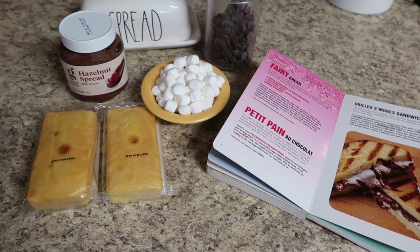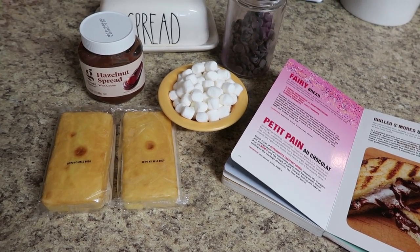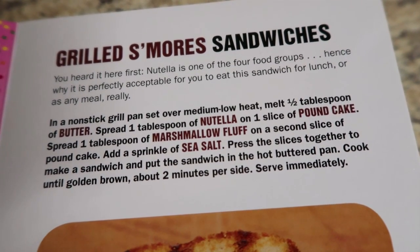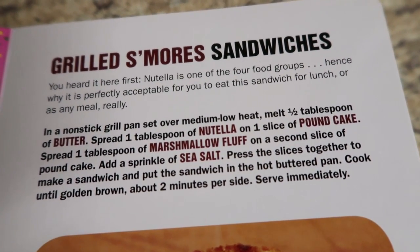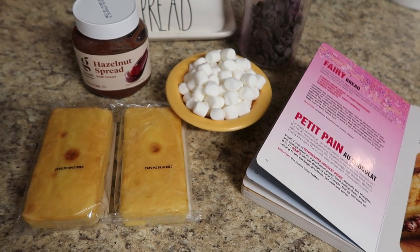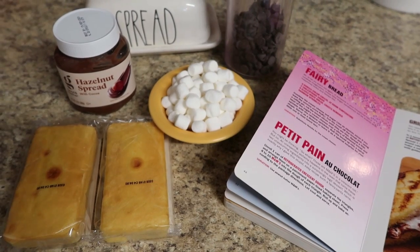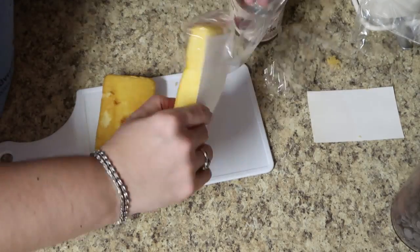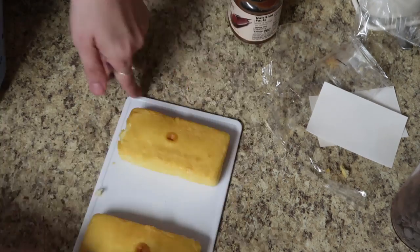Now we're onto the next s'mores hack — making a grilled s'more. One of you guys told us to make a grilled peanut butter and jelly, and we do that all the time. This says Nutella is one of the four food groups, hence why it's perfectly acceptable to eat this sandwich for lunch or any meal. Basically you're using pound cake as your bread to make a grilled s'mores sandwich. I just stopped at the gas station and bought two individually wrapped pound cakes, unwrapped them, and cut them in half lengthwise so they almost gave us two slices of bread.